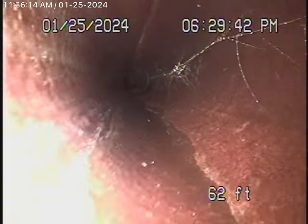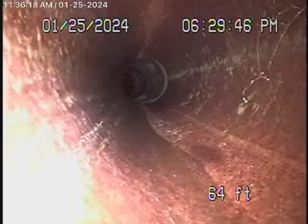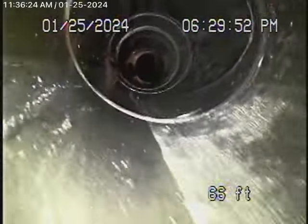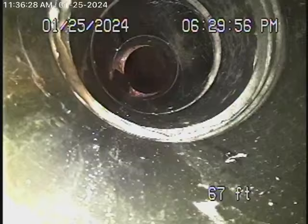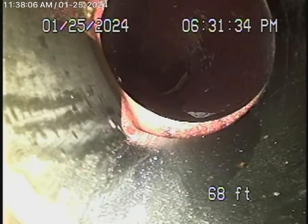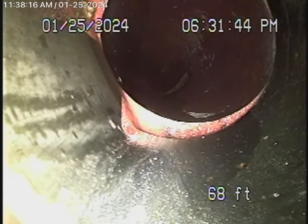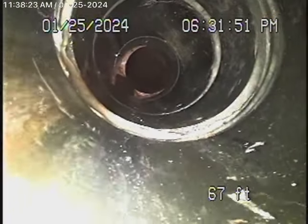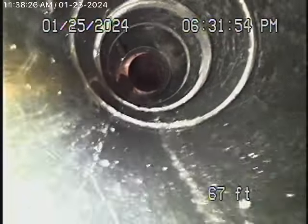It looks like there might have been another clean-out over there, but it's hard to say. If there is something there, it's definitely below ground level — we cannot see it. It would be better to have a two-way clean-out here. There appears to be a clean-out and then another clean-out just beyond it, as we come back underneath the concrete slab.